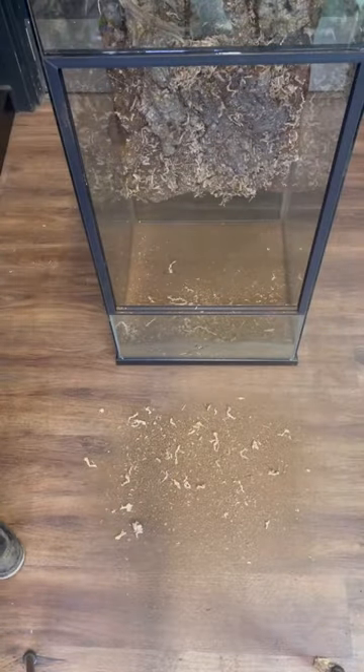Let it sit overnight before lifting it up and tapping off the excess. Here are the results for the 18x18x36 inch vivarium.